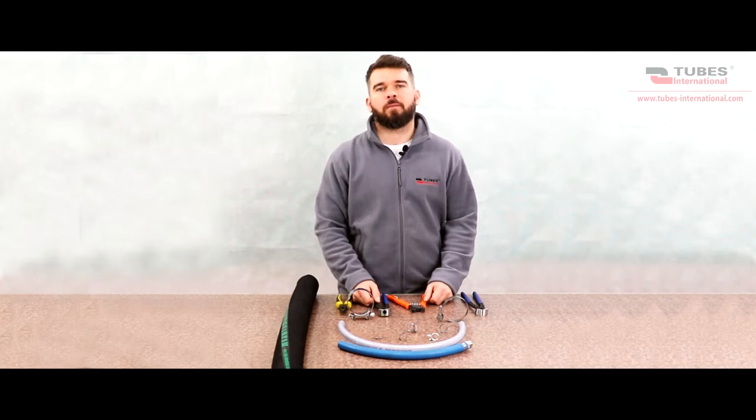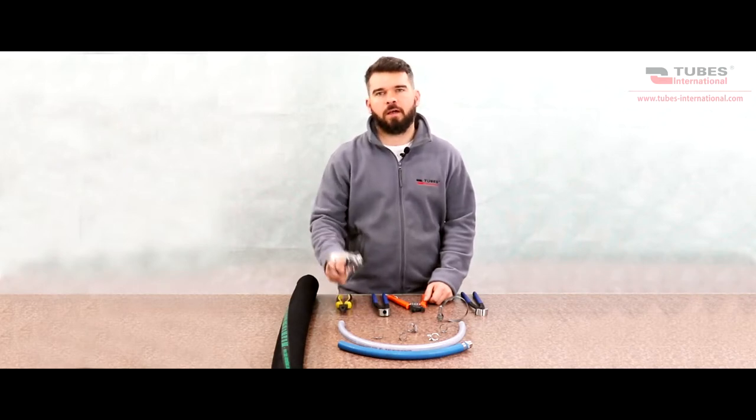Hello, my name is Mihomgris. Today I'm going to show you how to assemble a hose fitting using different types of hose clamps.